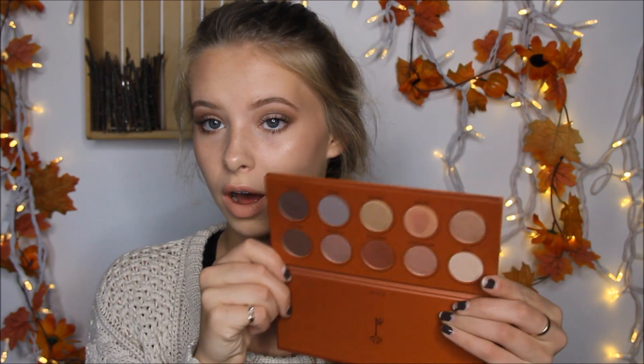Hey guys, it's Kate and today I'm going to be showing you how to get this makeup look. I'm going to call this a fall nude lip and rose gold eye. For this look I'm going to be using my Zoeva Rose Golden Eye Palette. I absolutely love this palette — the colors are absolutely beautiful. There are four matte shades and seven shimmery shades. I love these warm colors; they complement my eye color and hair color so nicely. I'm also going to be using my Zoeva Complete Eye Brush Kit — these brushes are amazing.